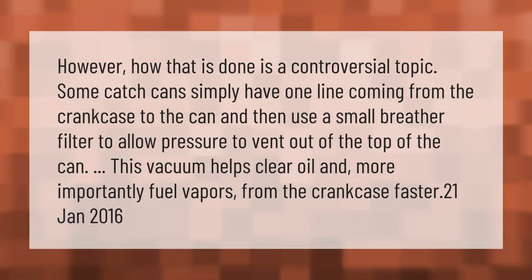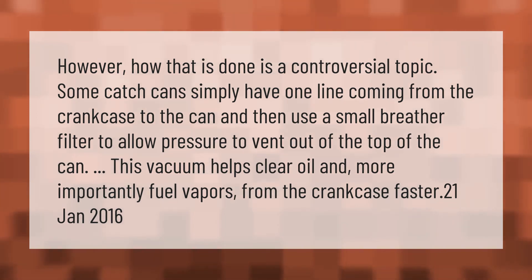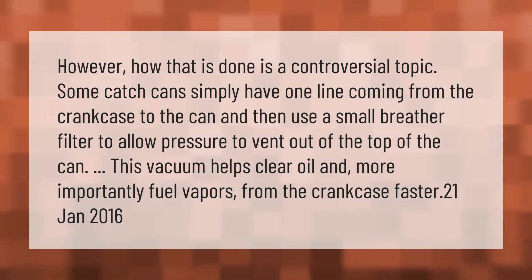How that is done is a controversial topic. Some catch cans simply have one line coming from the crankcase to the can, and then use a small breather filter to allow pressure to vent out of the top of the can. This vacuum helps clear oil and, more importantly, fuel vapors from the crankcase faster.